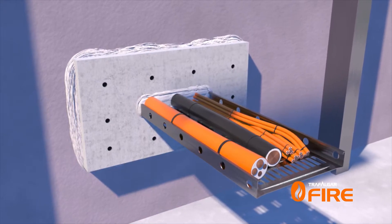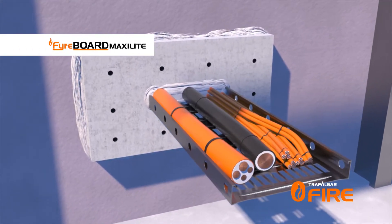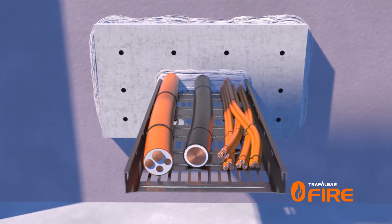In this installation video, the penetration has been sealed with FireBoard MaxiLight to provide two hours of integrity performance. However, as the cable surfaces will transmit heat through the penetration, it will need to be wrapped to limit the heat rise.